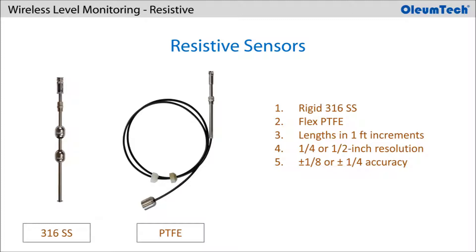Oliumtech resistive sensors are offered in both rigid 316 stainless steel and flexible polytetrafluoroethylene (PTFE) type in variable lengths in 1-foot increments. There are ¼-inch and ½-inch resolution options for the sensors, providing ±8-inch or ¼-inch accuracy respectively.